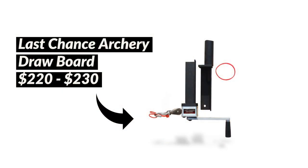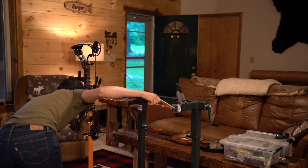Next, the draw board. There are videos on how to make your own draw board at home, but most of them are pretty stationary. This draw board was the ticket for me because it fits right into my bow press. This puppy cost me $220. I'm paying for that mobility and convenience, and I thought the setup was so slick and seamless that my press and my draw board are all in the same unit. So $220 on the draw board.